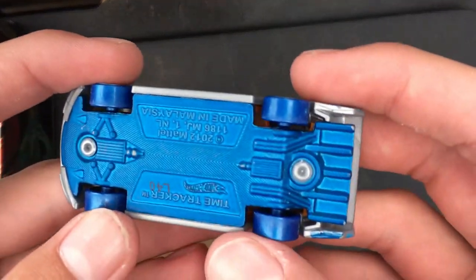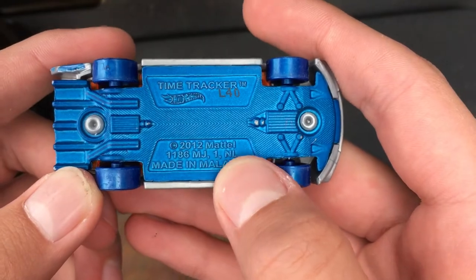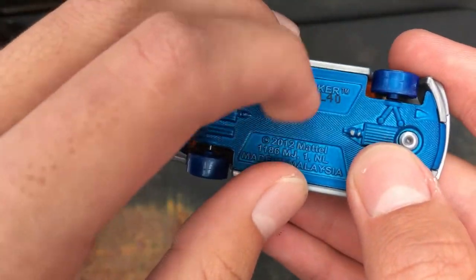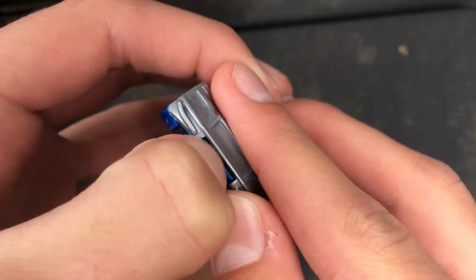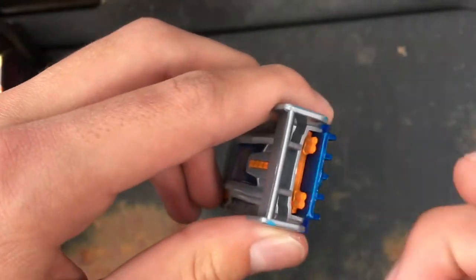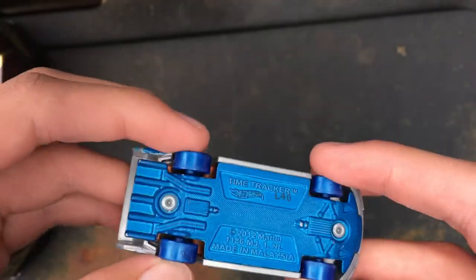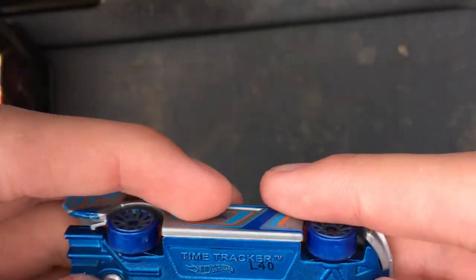Starting off with this car, it was made in 2012. The bottom — I'm pretty sure it's metal. Wait, I could be wrong, but I think the bottom is plastic, which is less quality. Some of the bottoms are made of metal, and I definitely prefer those over these kind.